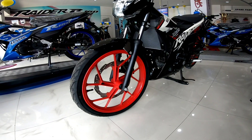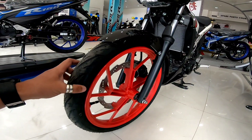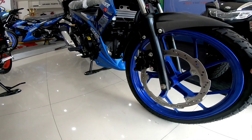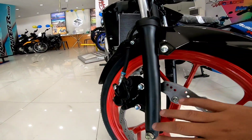Nakamag sya para yung 17 inches. 17 din ito. So yung size ng gulong pareho lang din. Ang kaibahan lang, ito yung caliper nya. Ito, Gisin. Gisin yung caliper. Yan ito, Brembo.